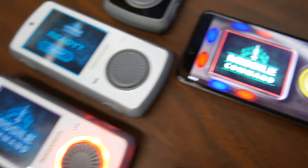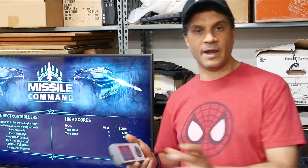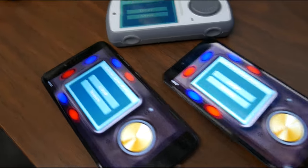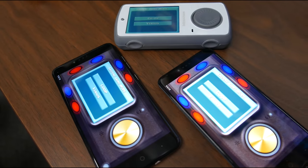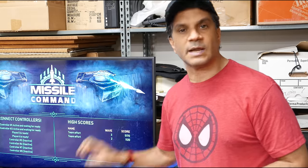Two of the controllers are our controllers hooked up via Bluetooth to Amico, and the other two players will be playing with their mobile devices. You download the free Amico controller app and you can hook up as well — those are connected via Wi-Fi.